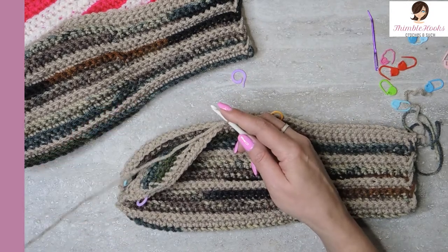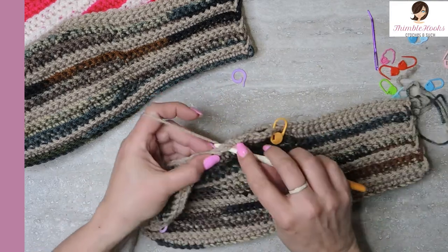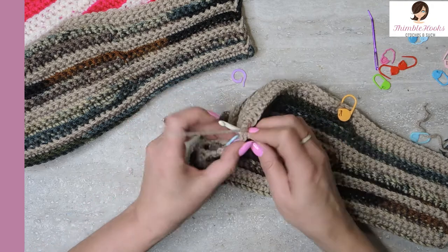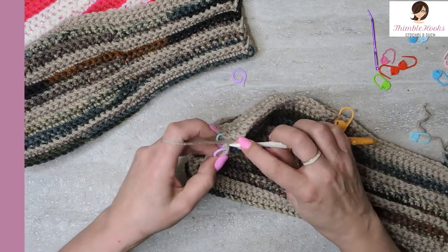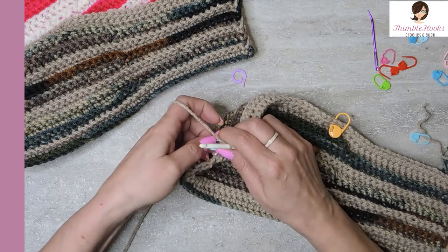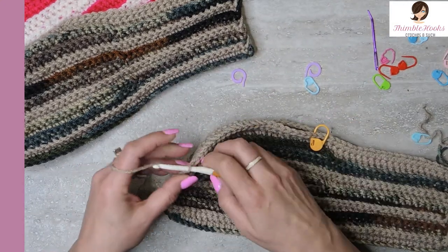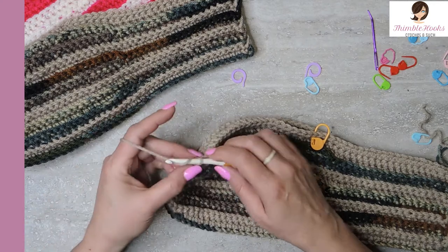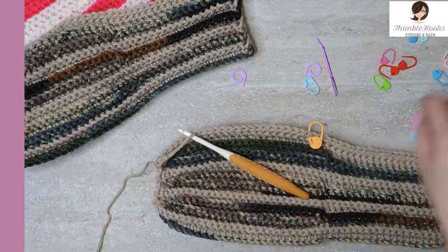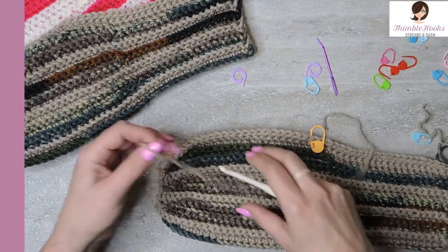Now continue all the way down to the end - should be 17 single crochets all the way down, through both sides, through both stitches and through both loops. There's number 16, and there's the last stitch, number 17, through both sides. We can take those markers out - don't need them anymore. Now we have to make a thumb, and we're closed up at this end. I'm going to finish this off with a nice long tail - long enough that you're going to be able to thread a needle and go all the way around. Just snip it and pull that through and we'll worry about it in just a couple of minutes.